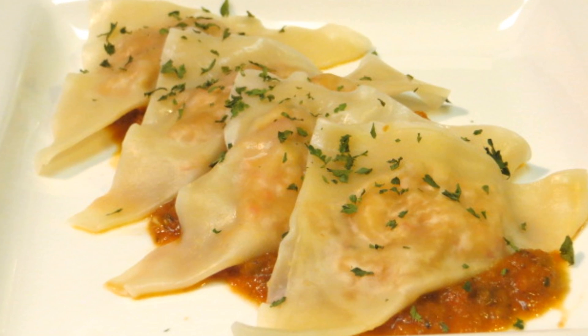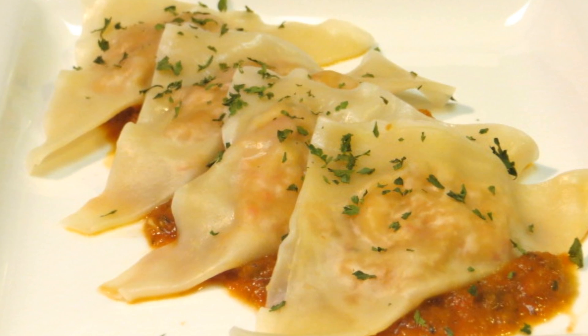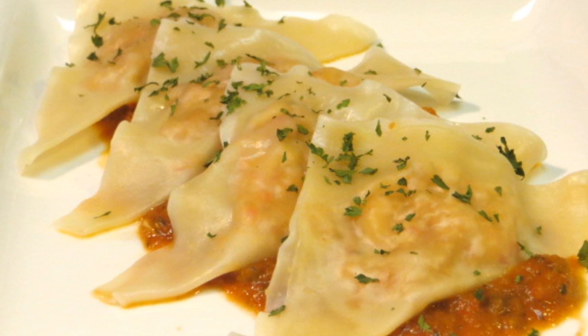Hey everybody, welcome to the Wolf Pit. Today we're going to make a crawfish ravioli with a rich and savory creole sauce. So let's get started.